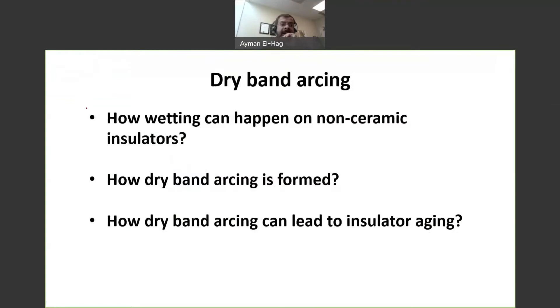So we'll try to answer three fundamental questions. First, how can wetting happen on non-ceramic insulators? Second, how is dry band arcing formed after the wetting, because to have dry band arcing you must first have wetting. And finally, how does the dry band arcing lead to insulator aging?